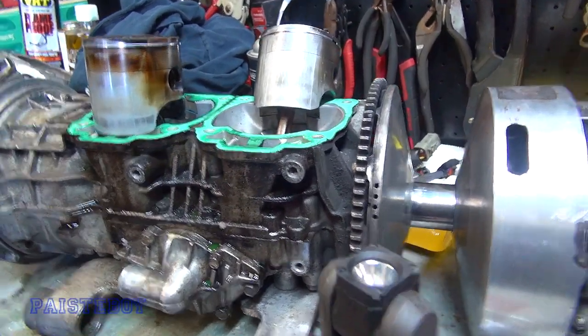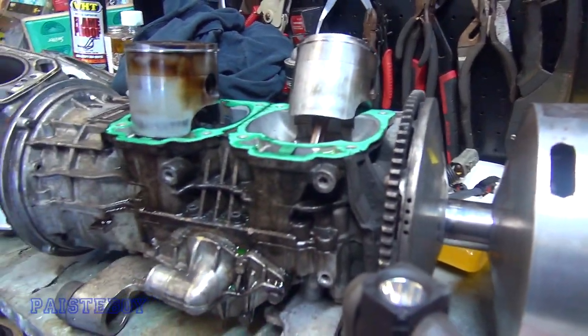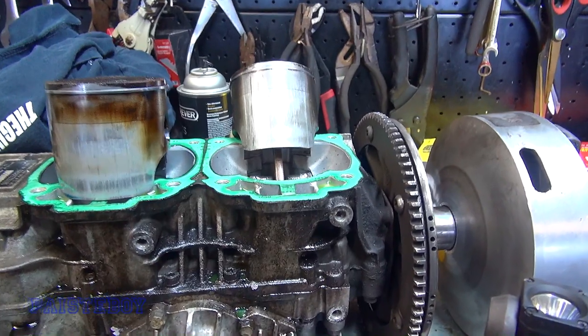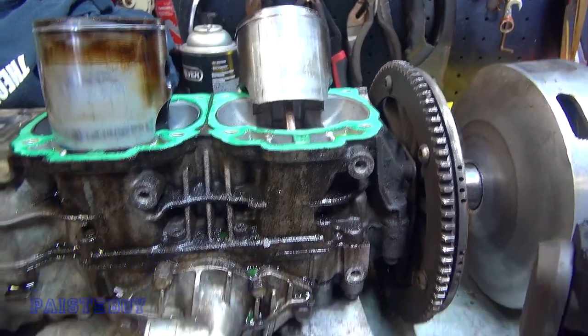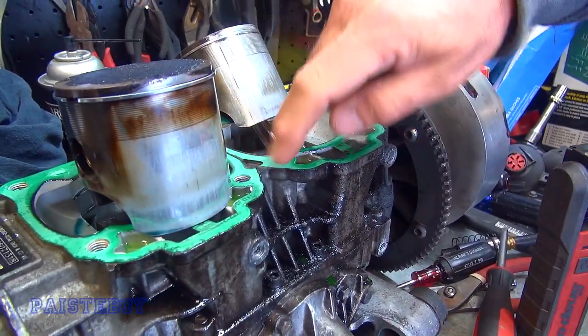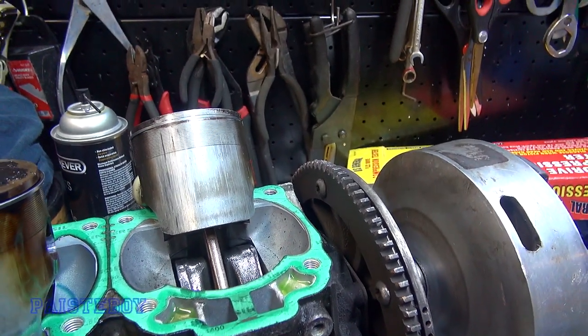We noticed this piston has some scoring on it. We've got extra cylinders available and we're going to rebuild this side, but we also need to figure out where the leak came in - we think it's the Y-pipe. This cylinder doesn't look as bad - it's not horrible - but it was enough to kill the compression down to 90 psi. If we just stick a hone in those cylinders and re-ring it, it'll be fine.